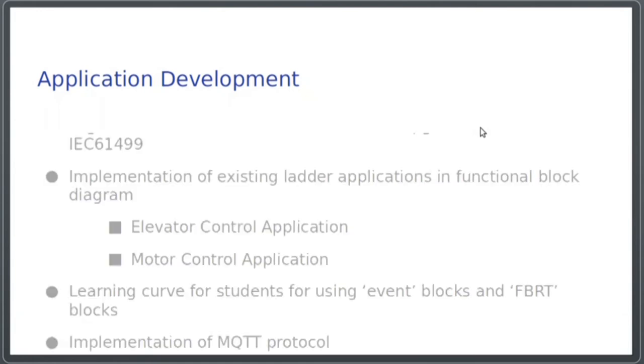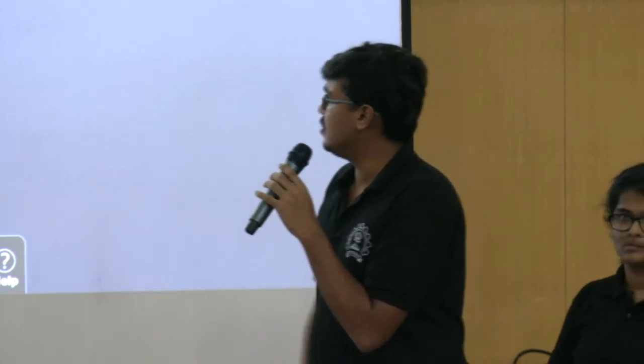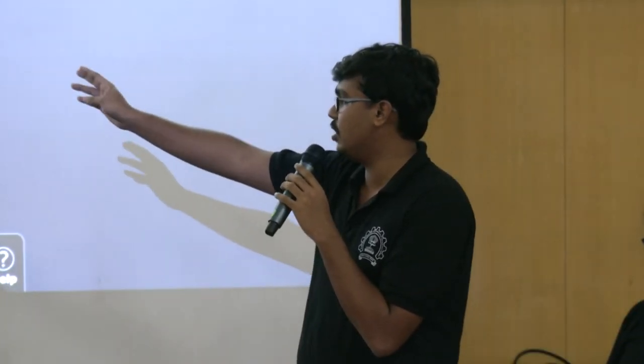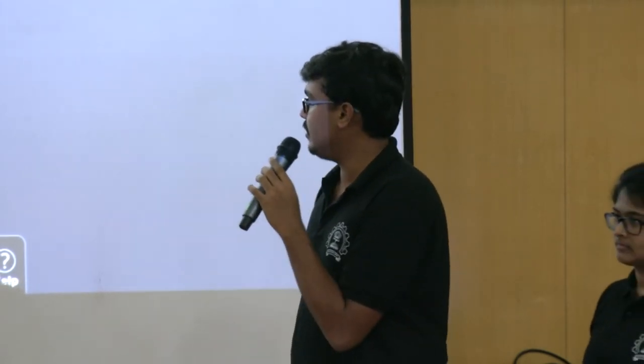Moving on to the application development, the main task here was to convert existing ladder programs into functional block diagrams. We've also created a learning curve for students who wish to use functional block diagrams, specifically event and FBRT blocks present in the 4DIAC environment, which is an open source software. We've also implemented MQTT protocol.